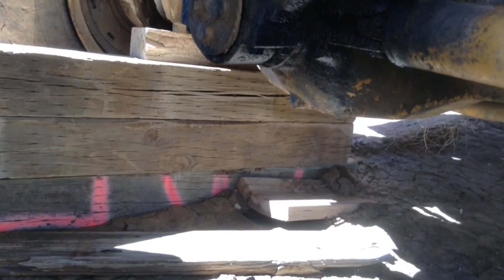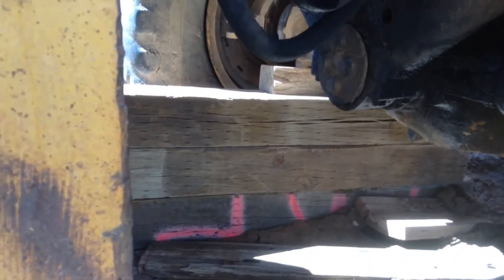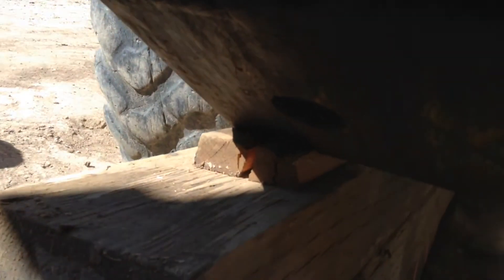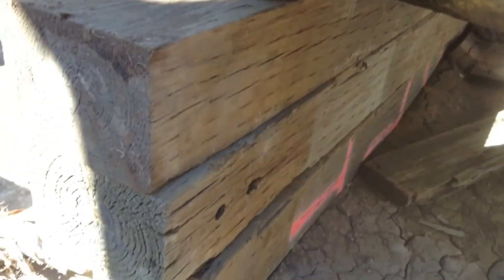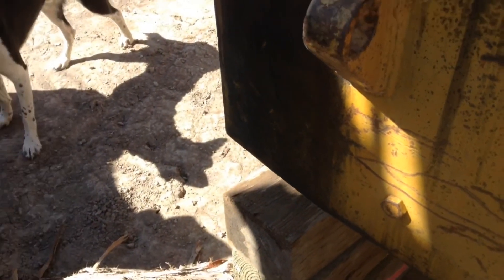Even this cribbing is trying to sink down in that mud — it's pretty heavy-duty timber. We put a block back here to support it so it's kind of bridging everything back to the good material back here that it's sitting on. That should keep it up enough until I get the tire fixed.